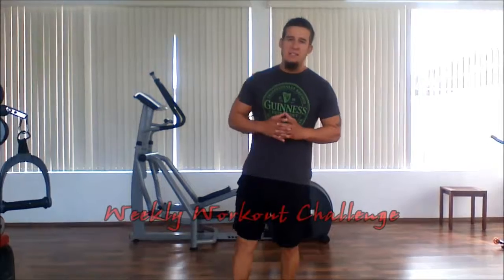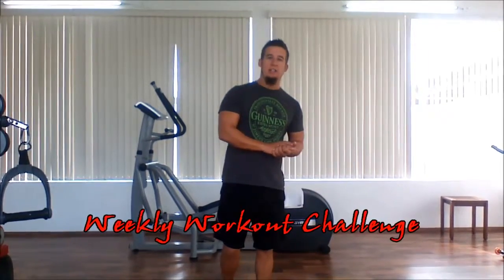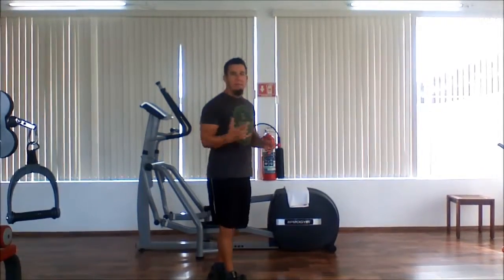Hello, I'm Nathan with Fit Living Lifestyle. I'm here to show you another workout challenge. Today we're going to be doing a combination workout. We're going to do Spider-Man push-ups followed by a jump squat.